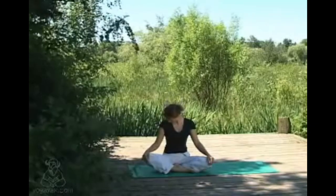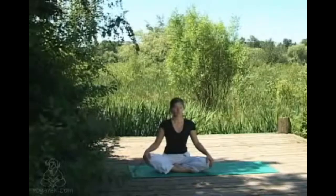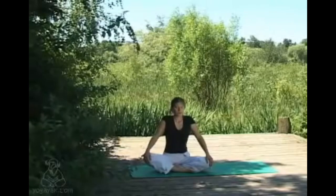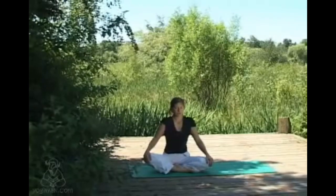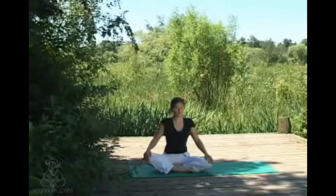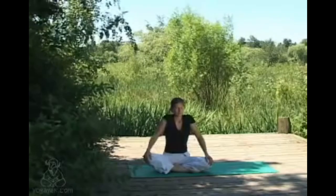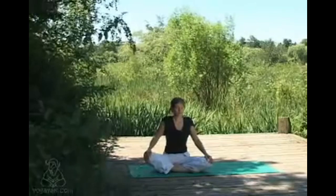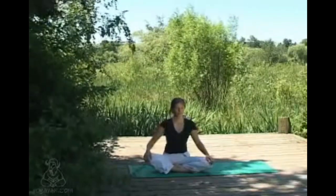Coming back to center, we'll take a couple of shoulder rolls. Inhaling, shoulders lift; exhaling, rolling back and down. Again inhaling to lift the shoulders, exhaling rolling down — really tying the movement to the breath, inhaling lifting and exhaling to lower. Just continuing to take a couple more of these in your own time with your own breath.